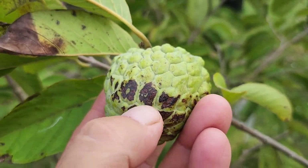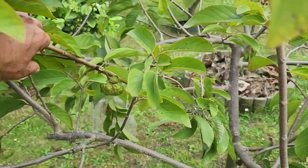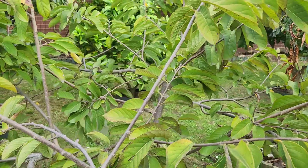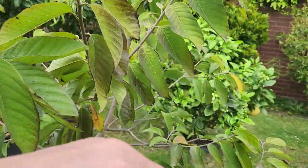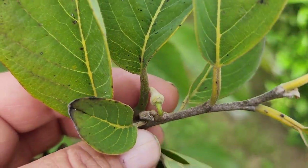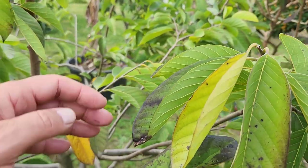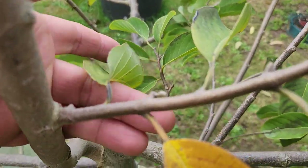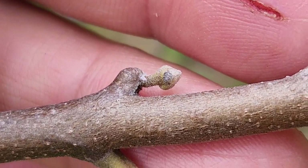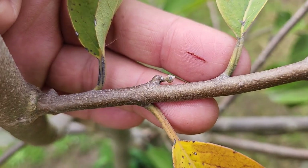Someone in the comments wrote that it's anthracnose — we'll find out soon enough. Meanwhile, the tree is pushing out new growth. I showed you that a couple of weeks ago. These guys wake up very, very slowly — it can be sitting like that for two months until Christmas. That's how slow things move here in Melbourne.